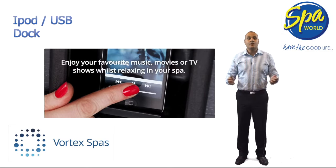Play your favourite music or video from the integrated iPod and USB dock built directly into the side of your spa. This weatherproof dock powers your device as it plays, meaning that you are only limited by the size of your library.